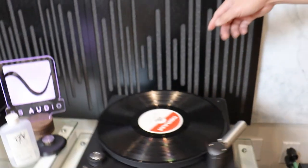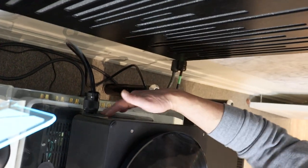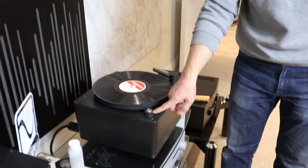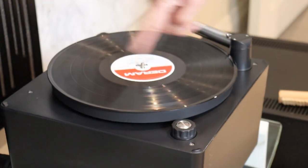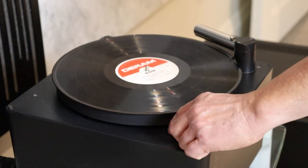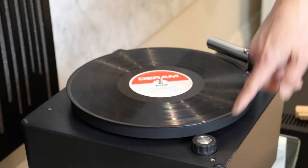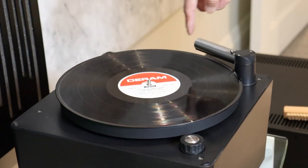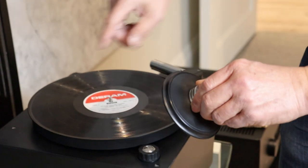There is a main on-off switch in the back. Everything is operated using this knob in the front here — it's a dual purpose knob. If you turn it this way, you can see it's turning clockwise, and if you turn it the other way, it's counterclockwise. The center position is off. And if you push it, that enables the vacuum to turn on.